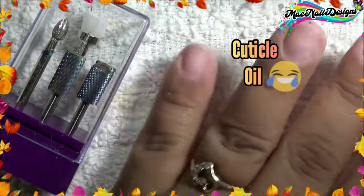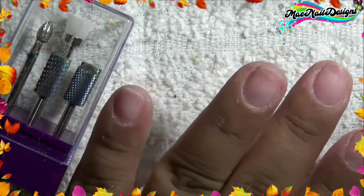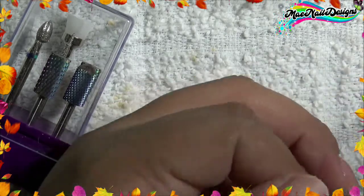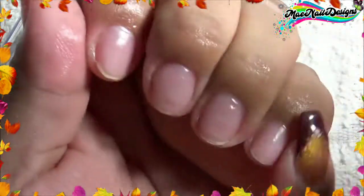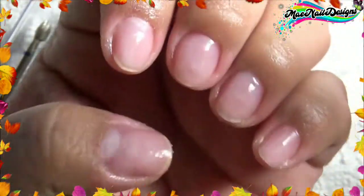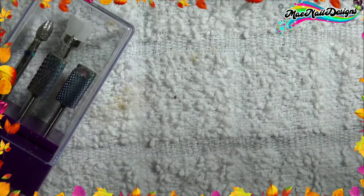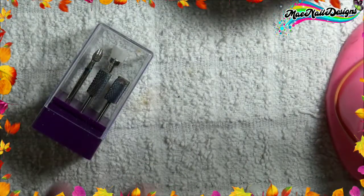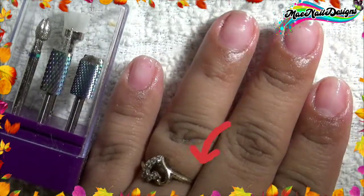I'm just going to apply some cuticle oil to my nails — I already removed the product off camera. Overall, I think this little set of seven drill bits is pretty good. They're not made out of cheap material — they're good quality, they get the job done. Of course, if you know how to use a nail drill, you should have no problems. It got the job done perfectly on my nails, and I have nothing negative to say about it. Stay tuned for my new set — it's going to be fall-ish and I'll be using holographic fall/maple leaves that I'll review for you guys. If you're interested in this set, I'll link it down below. See you guys in the next one — bye!